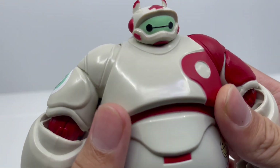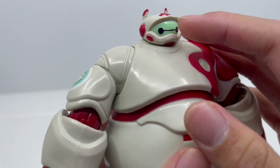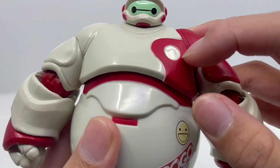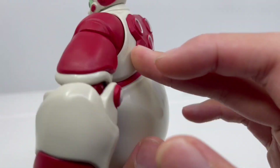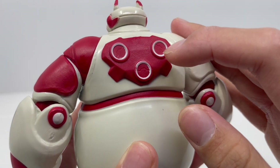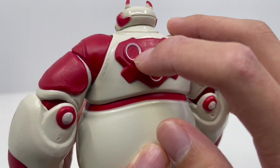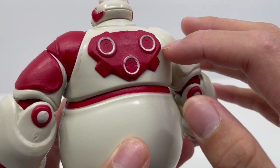Moving down to the body, we have more of that red and white armor. On most of the armor it's mainly white, with a little bit of red on the left side and a cute little symbol on Baymax's body. On the back, you can see that little wing jetpack that doesn't deploy any wings in the game, which is kind of sad. I like the paint apps here — mainly red with a little bit of white — and we still have more of that white armor, which looks really nice.